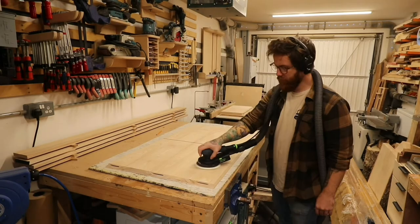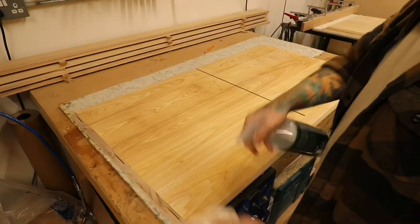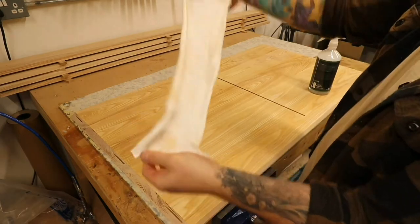Then onto some pre-sanding for the internals, some cleanup, and I actually put the finish on the internals before the glue-up — but I forgot to film it.